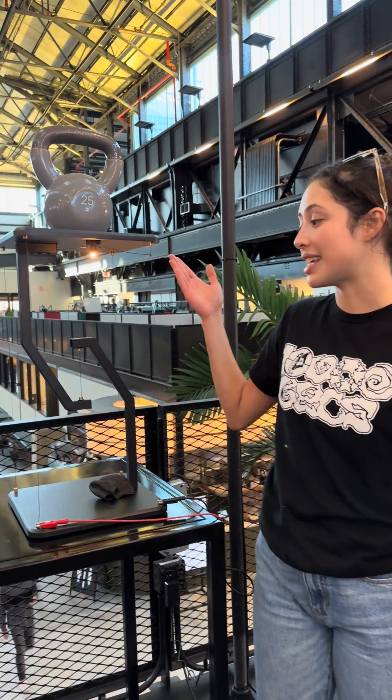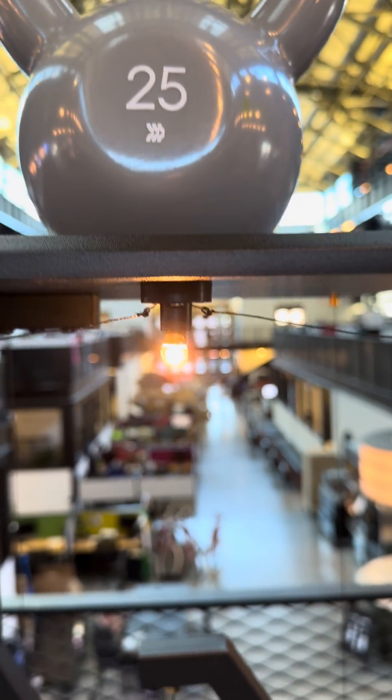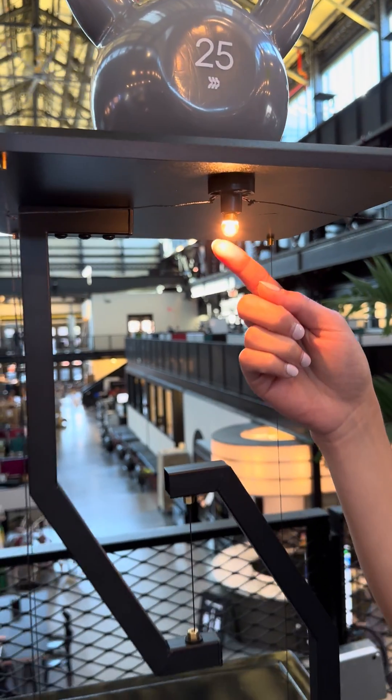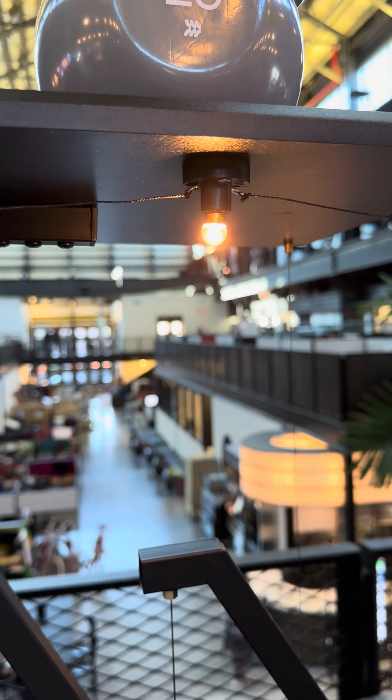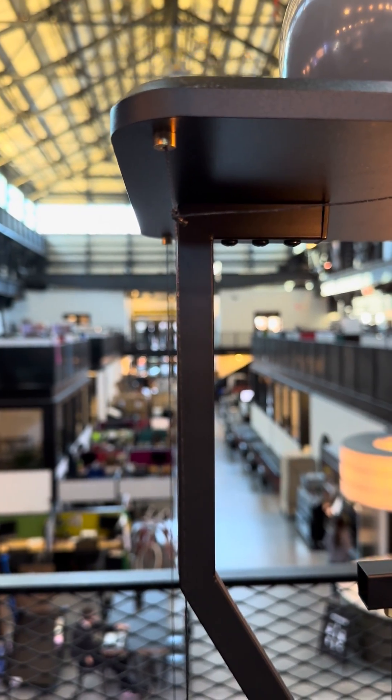You can see that the integrity of the table was maintained by holding up this 25 pound kettlebell, and we were also able to integrate this light bulb and light it up using galborn with no interconnections needed, no soldering, just a small knot.